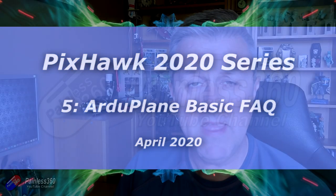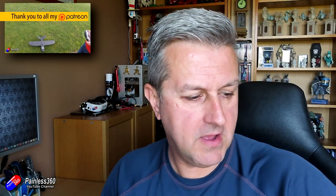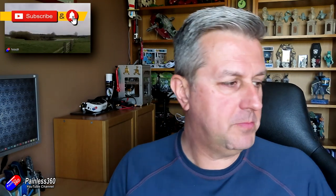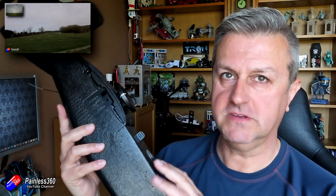Hello and welcome to the fifth video in the ArduPlane Pixhawk Mission Planner series. In the last video we did the Maiden, so hopefully if you're following along you'll be where I am now, which is where I have a vehicle. I've actually taken the wings off so it's easy to move around. This is my little Nano Talon from ZOHD and we've put the Pixhawk inside here and it's flying.